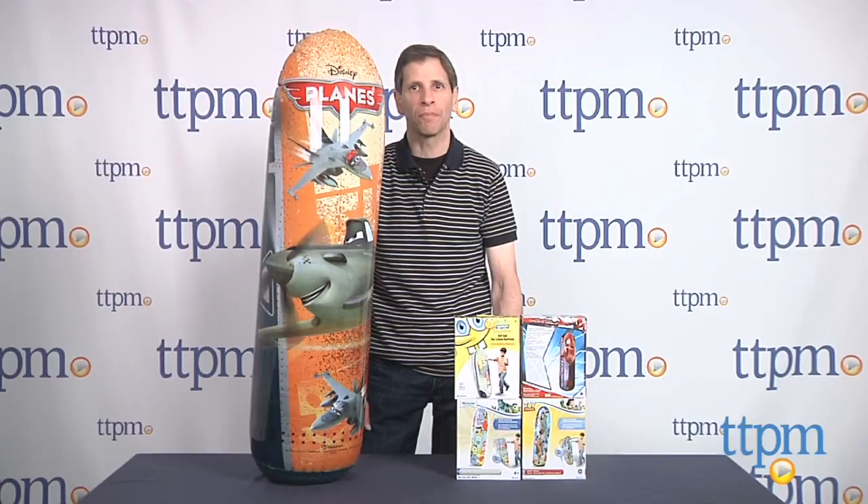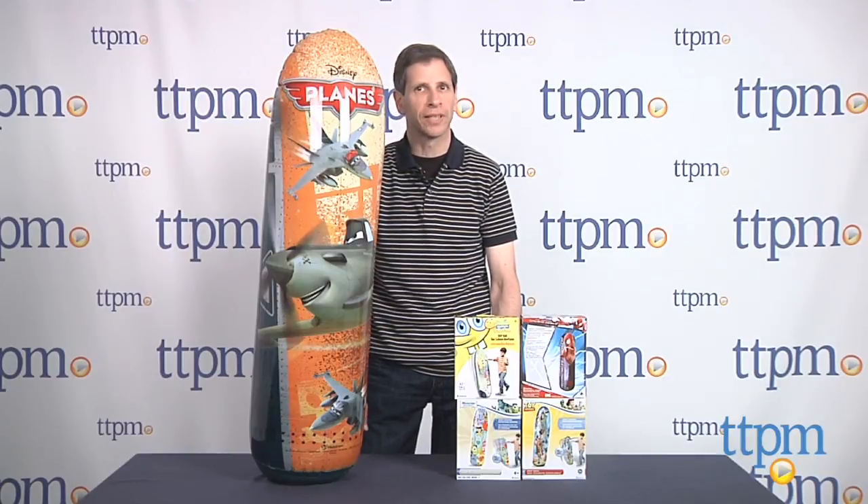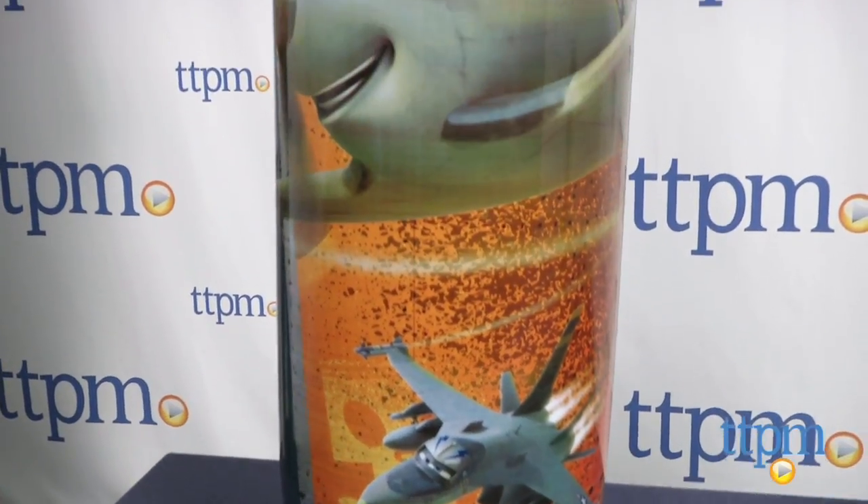Hey, this is Jim from TTPM. You might recognize this toy has been around for an awfully long time, but it's still popular with kids. It is the Bop Bag from Headstrom Toys.